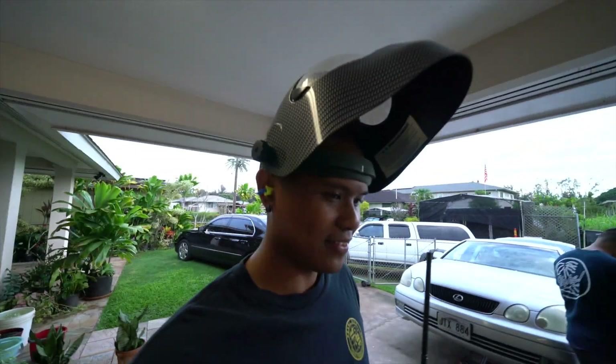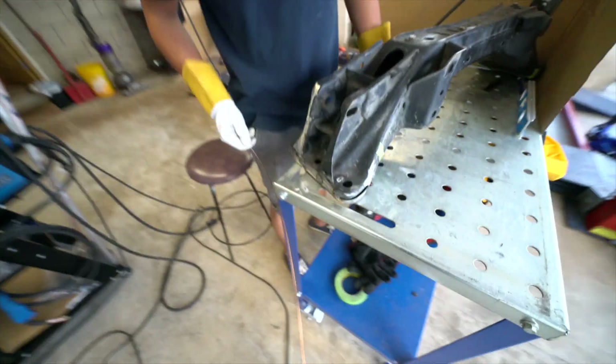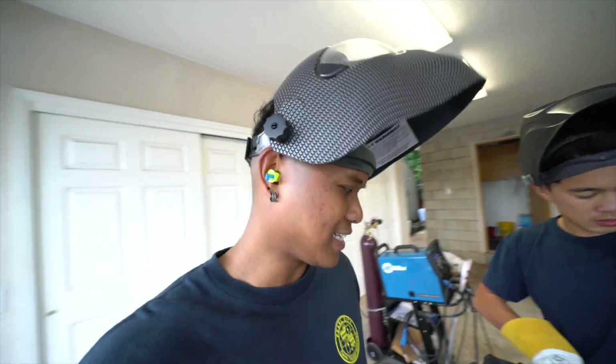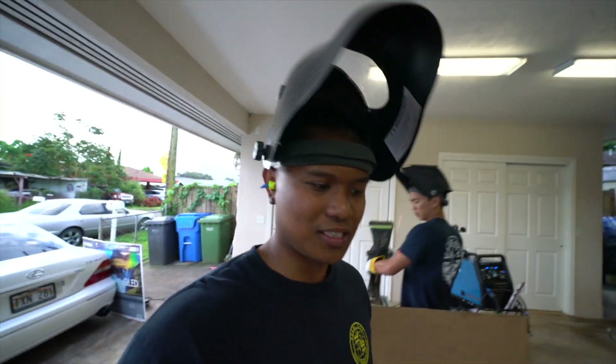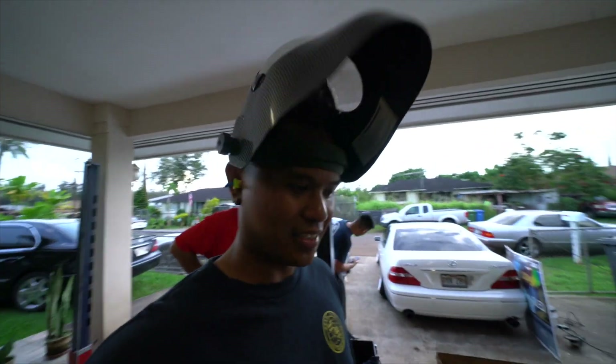All right guys, Sterling is gonna blast this thing out — this side is pretty much set, all tacked up. It's hard to weld when you're outside because the wind just blows the argon all over the place and it just starts arcing everywhere.